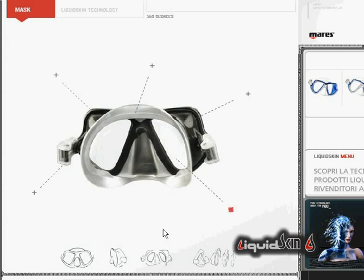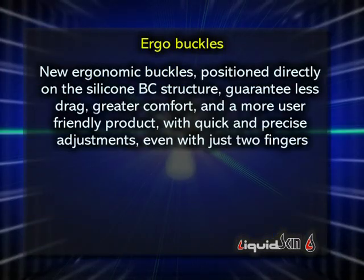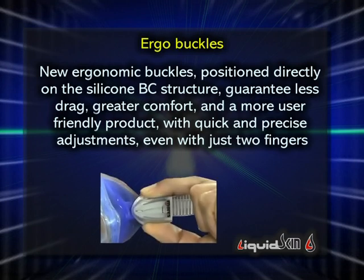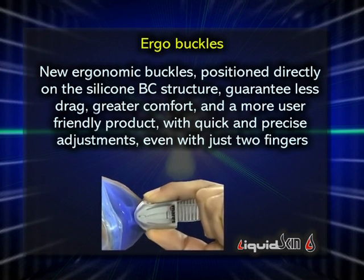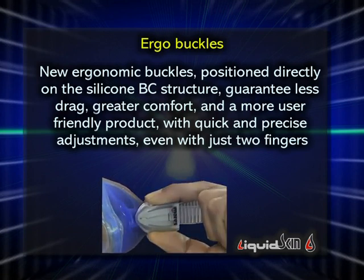New ergonomic buckles positioned on the silicon BC structure guarantee less drag and greater comfort, as well as a more user-friendly product. Adjustments are quick and precise, even with just two fingers.